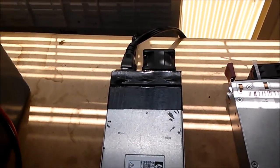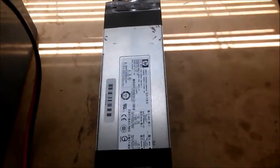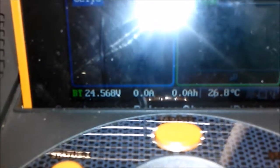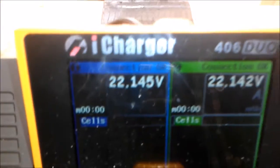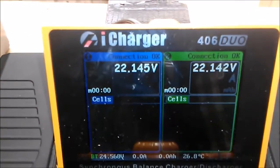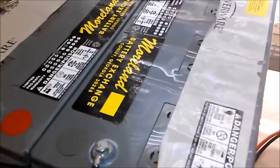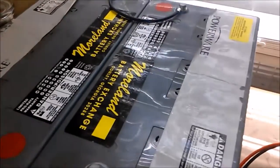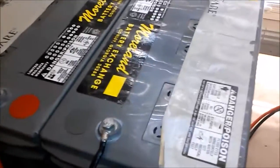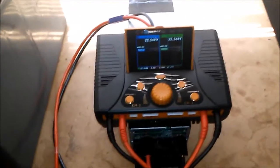That's how the power supplies sound when you plug them in — they're kind of loud, but they need that air movement. The charger is saying I have 24.568 volts and the charge on this battery is 22 volts. Normally it should be around 25 or 26 volts, so this battery is 100% dead. These are 24 volt, 100 amp hour AGMs, so it's going to take a while and will really put these power supplies to the test.